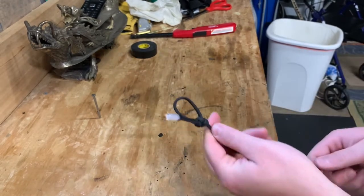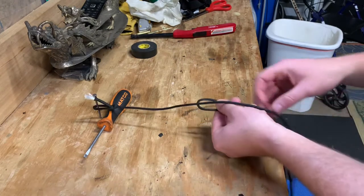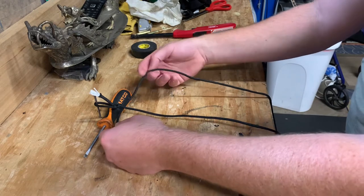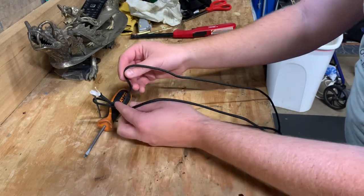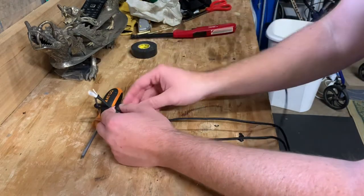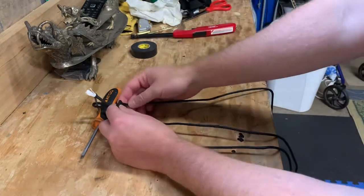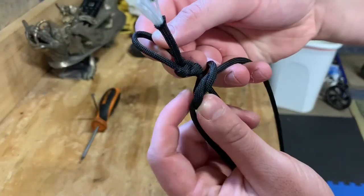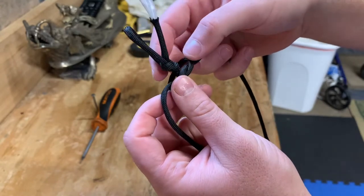Once you find the center of your rope, bring it in here and you're gonna make — I forgot what the knot's called — but it's basically the same thing as tying your shoe. You're just gonna overlap it and feed one end underneath it. Make sure you can see that. Then we're gonna snug it up tight to the end of this bowline.